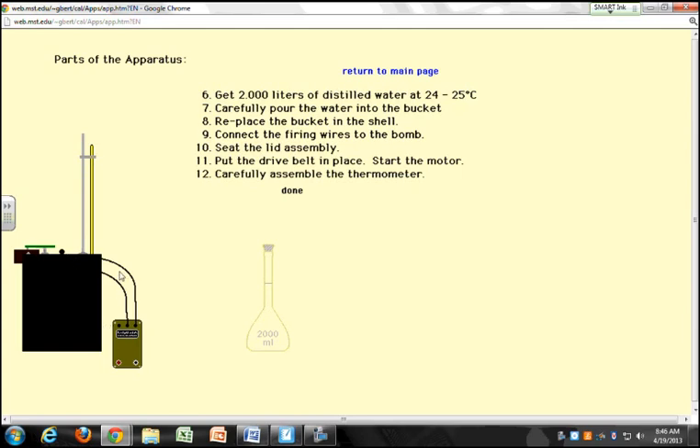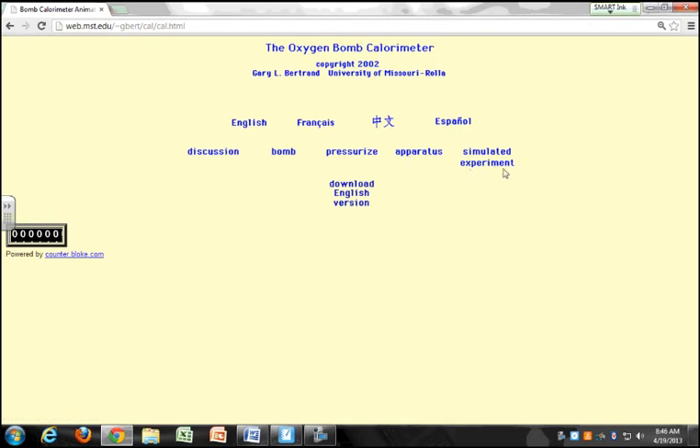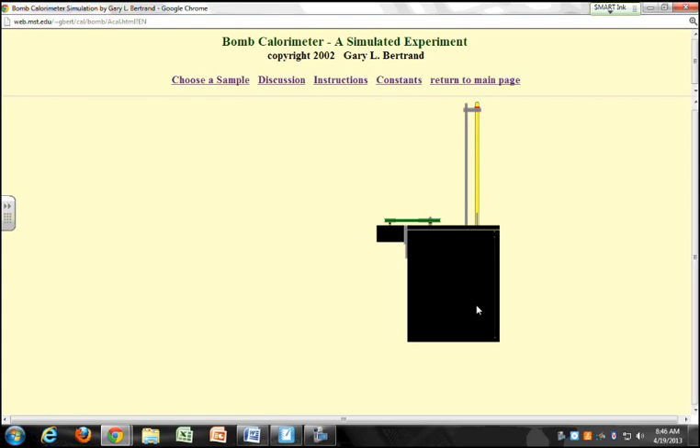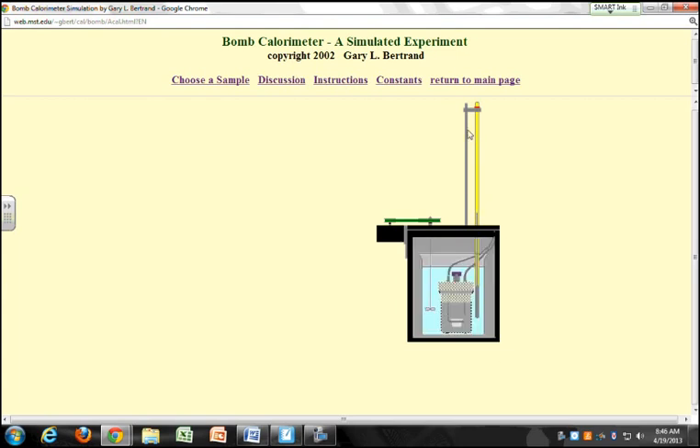Once you're ready to start your reaction, you hit the red button. That sends an electrical spark and causes the reaction to occur. When that reaction happens, you saw that ignition right there — the temperature is going to rise. You monitor the temperature versus time, and that in essence is what you do in a bomb calorimeter experiment.